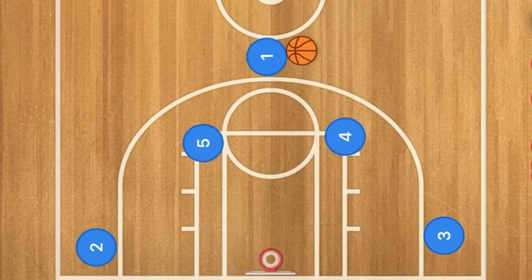Hello basketball coaches and basketball players. Today I'm going to show you a great Horns basketball play that you can do with teams that are grade 8 and under, or 13 and under.